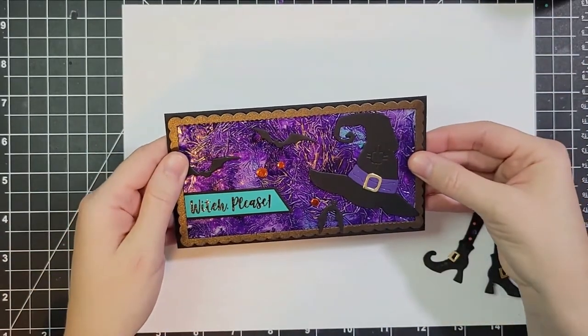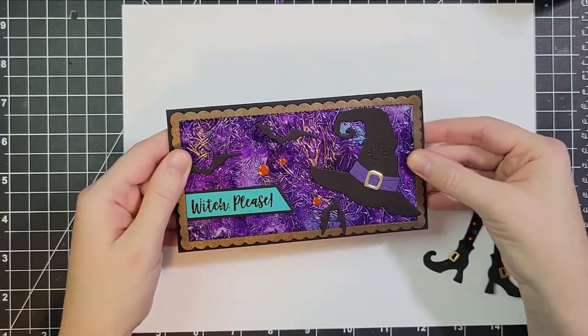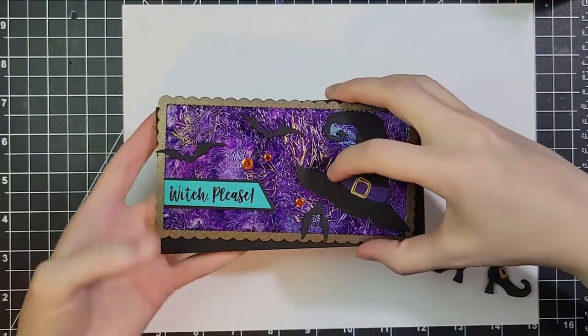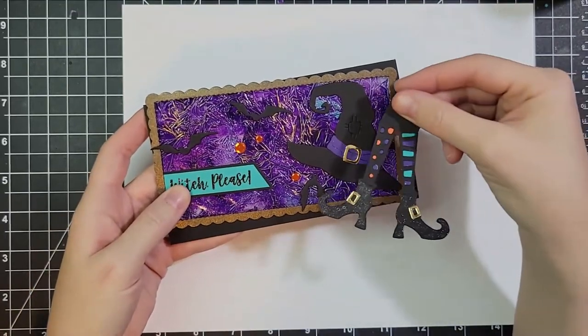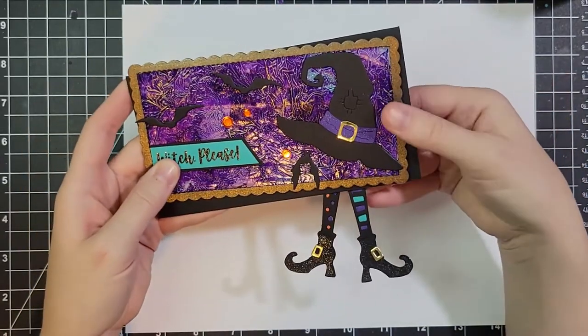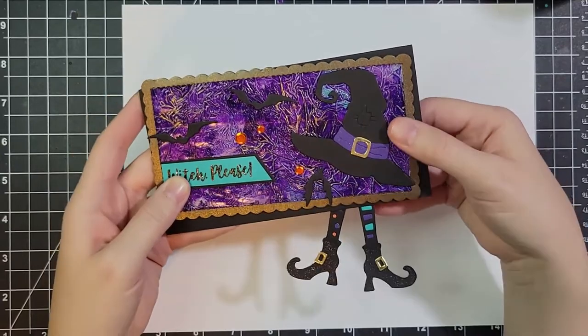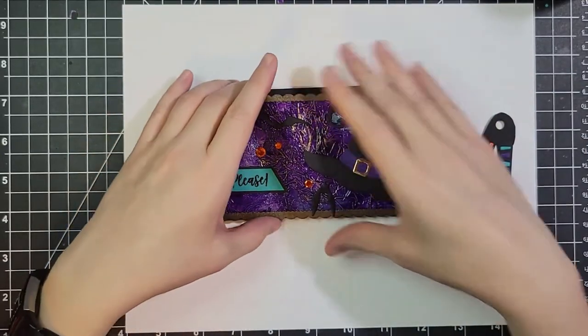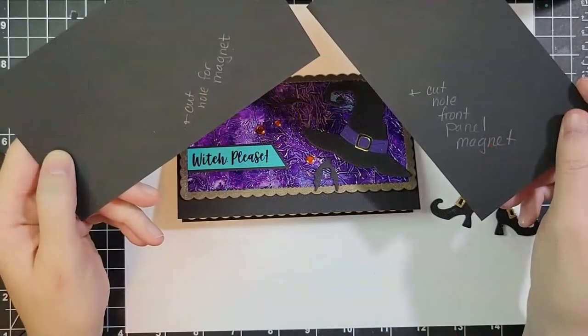I created a card base that is an eighth of an inch bigger all the way around — I believe it's six and an eighth by three and three-eighths. I'm placing where I want the feet to go, just planning things out. The inside of that card base has the hat again on another one of those scalloped borders.